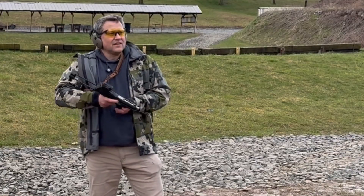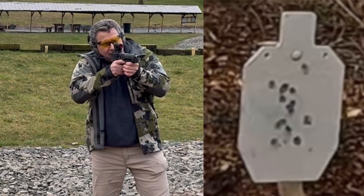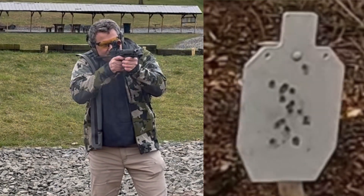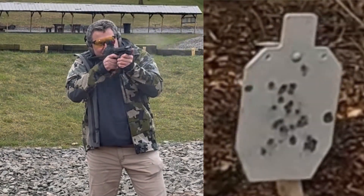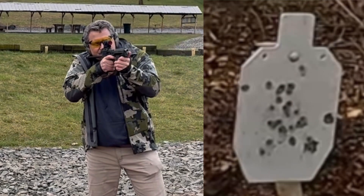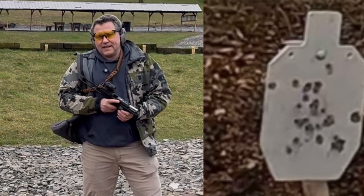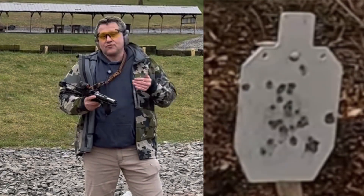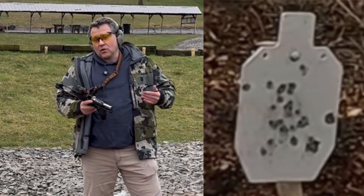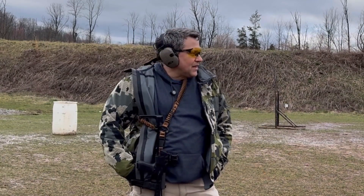Now we're back here at 45 yards. Let's see what this can do shooting at about 45 yards. I don't think I can get that many hits at 45 yards with a pistol. Certainly, I think this adds a lot of capability and different options for you to consider when setting up your loadout for concealed carry or personal protection.